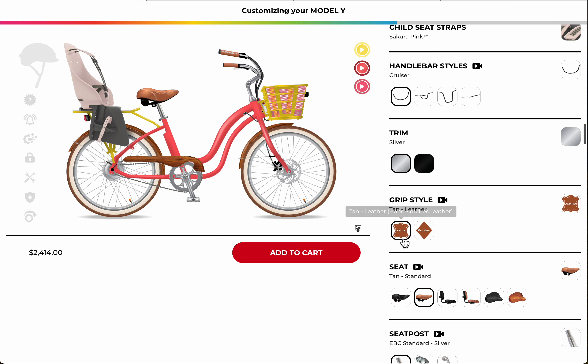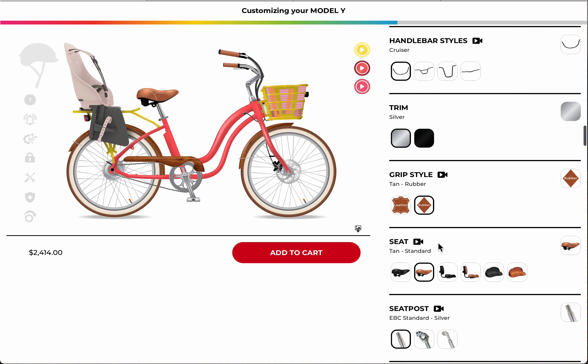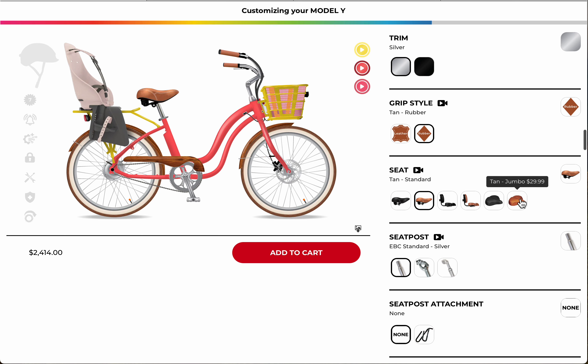With this color, the silver trim is actually a better option, and I prefer the leather hand-stitched grips. But if you want real comfort, go with the rubber grips — they give you a little more cushion. Then choose your seat color and seat type over here.